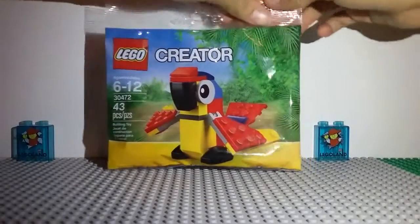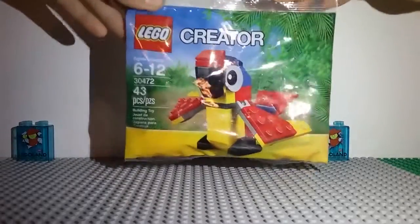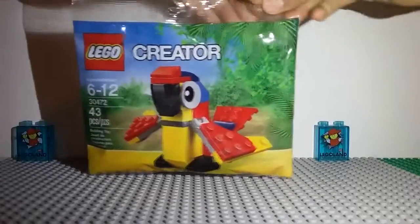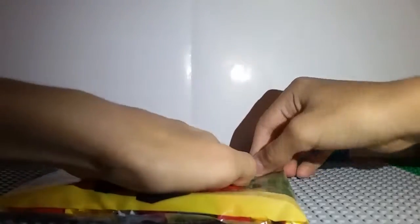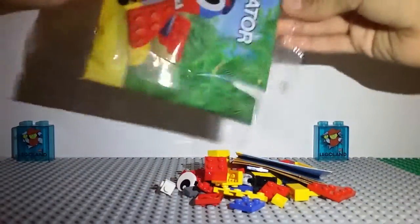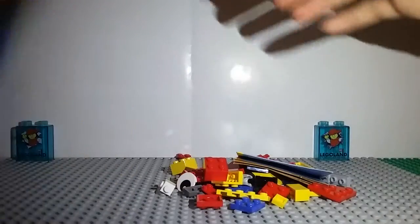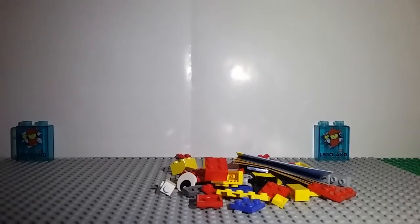I'm just going to go ahead and try to open this as carefully as possible without ruining the bag. I do want to do it on this side. Here we go — so far, so good. And I think that's pretty good. Little tiny pieces. And there we go. I'll just go ahead and put it off to this side for now.